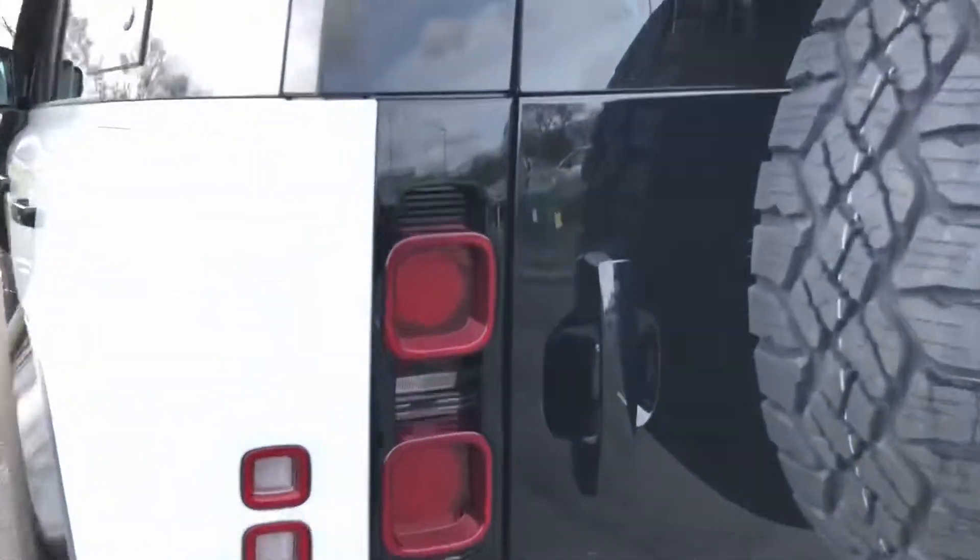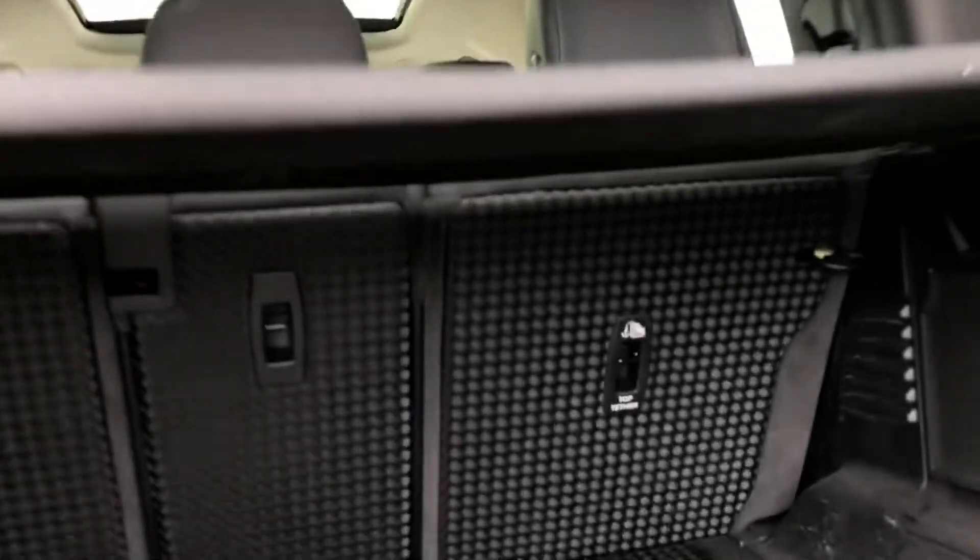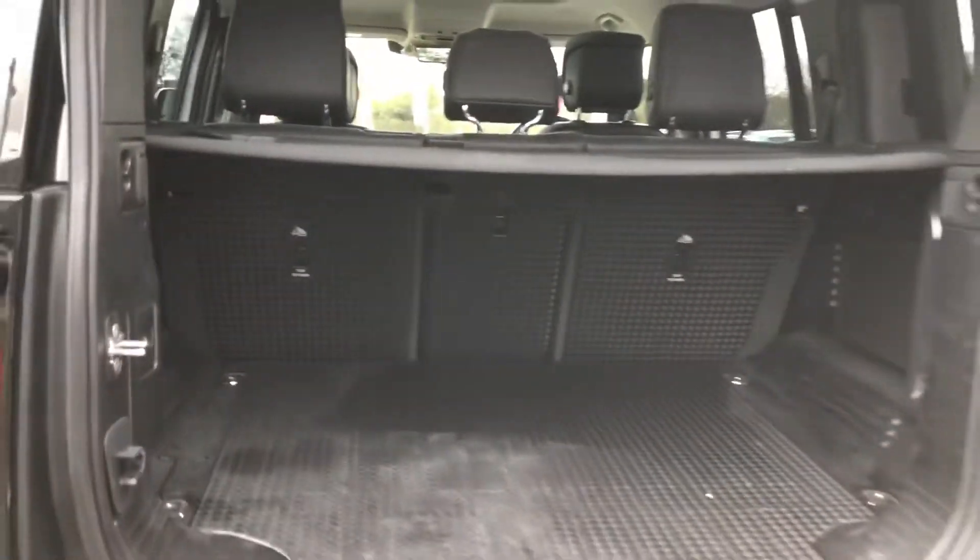Going into the boot, you have plenty of space there for all your personal items and you can also put the seats down if you want even more room for items such as bikes.